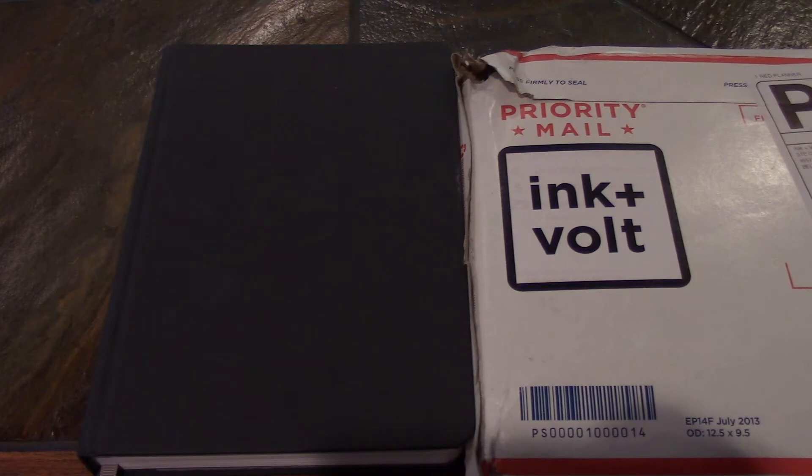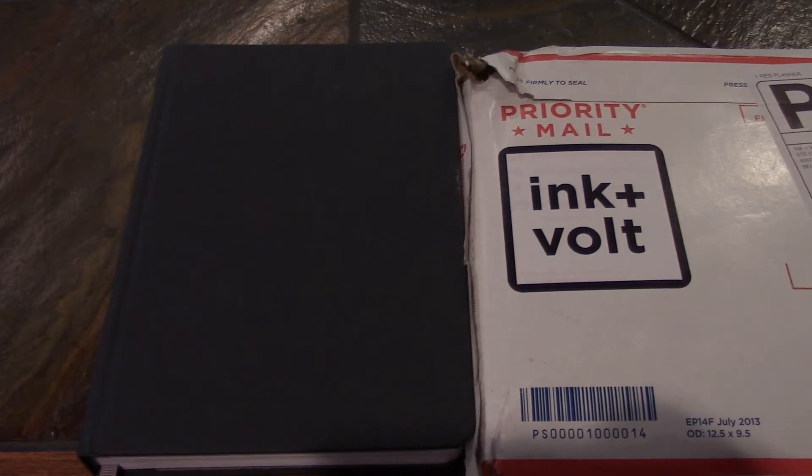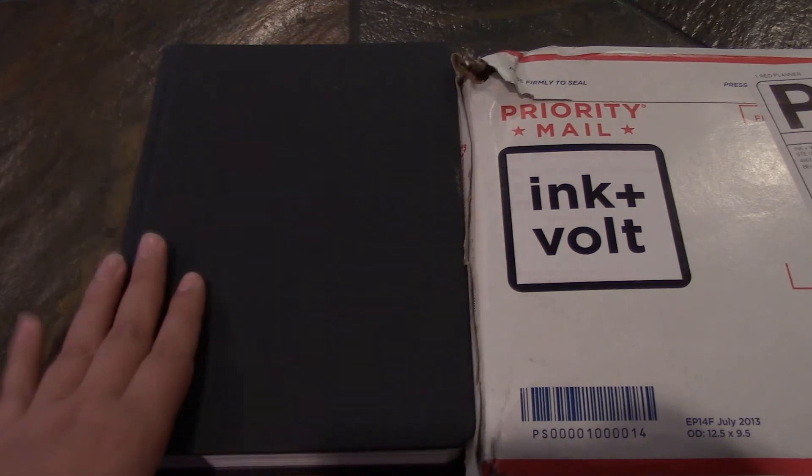Hey friends, it's Lisa. Welcome and thank you for checking out another one of my videos. Today I have a planner-related video about a planner called Ink & Volt. In this envelope I have a planner that I will be unboxing and getting my first impressions for later in this video, but first I just wanted to talk about the planner and my experience with it so far.